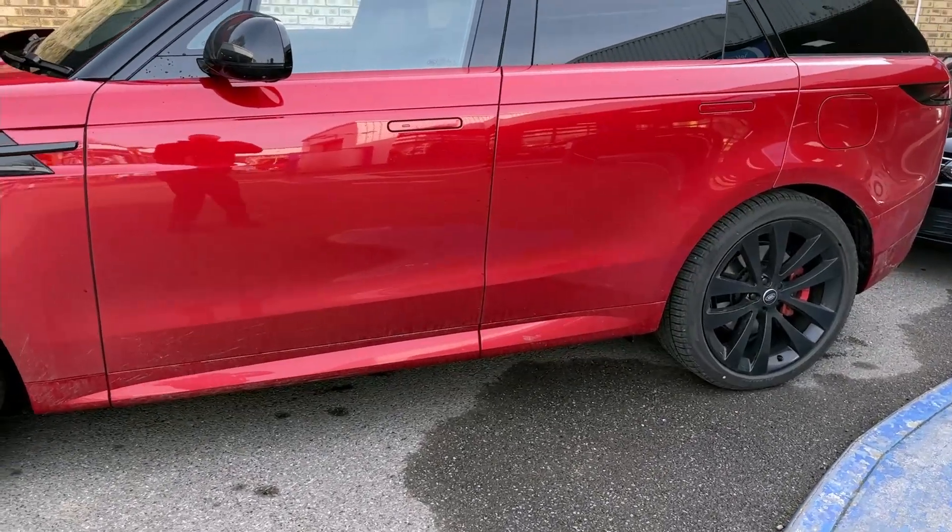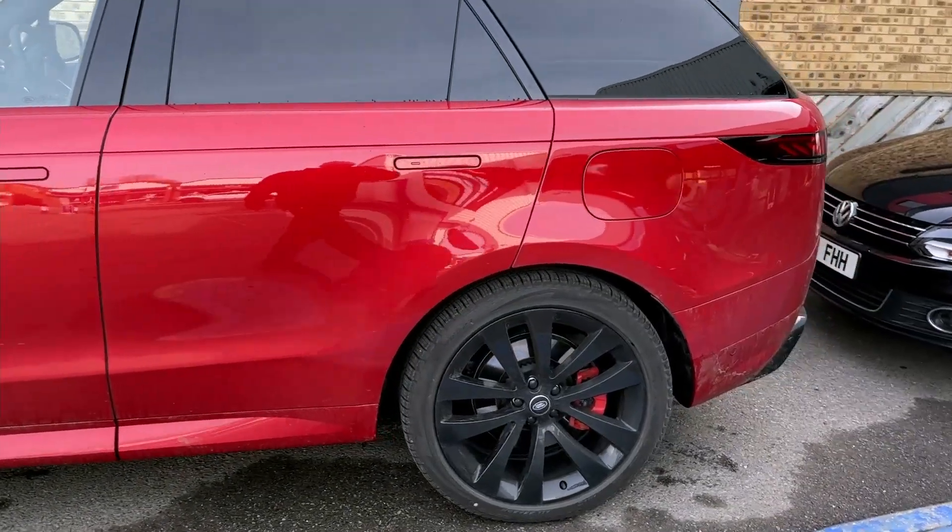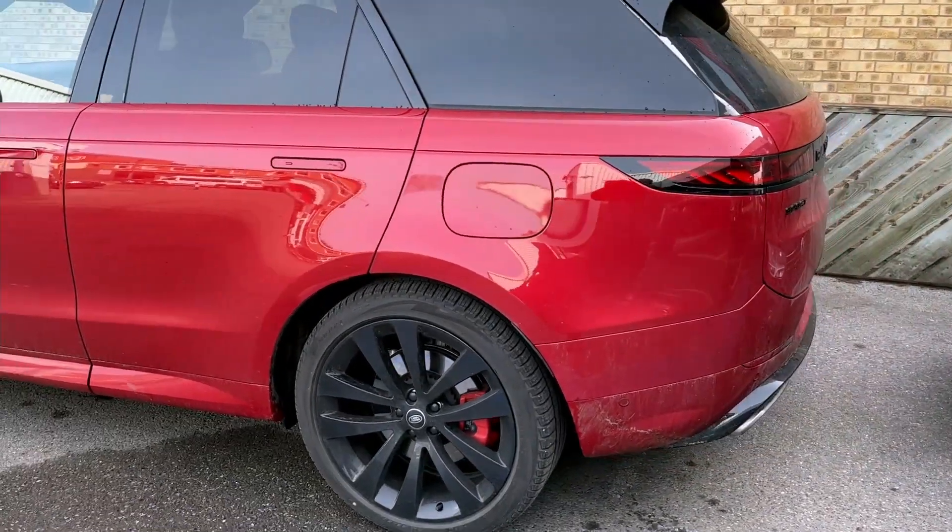We'll do another video so we can see what it actually looks like — how perfect it is — before we start the preparation for putting the coating on. So watch this space.